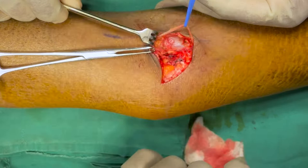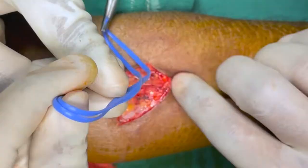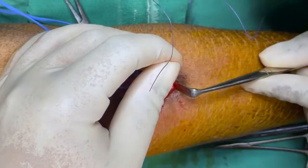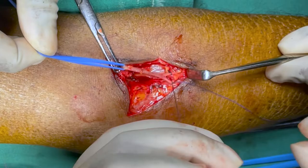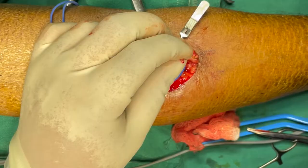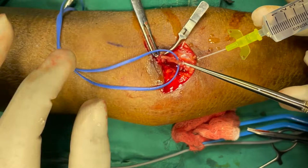Then the vein is mobilized proximally. Once we have adequate length, ligate the distal end and divide. Now look for the patency of the vein by injecting heparinized saline.